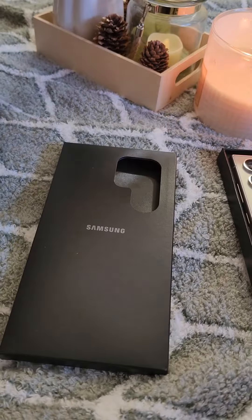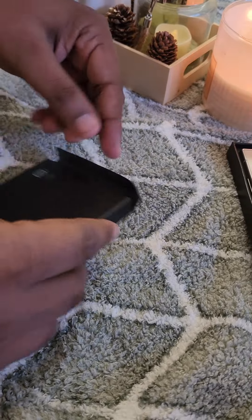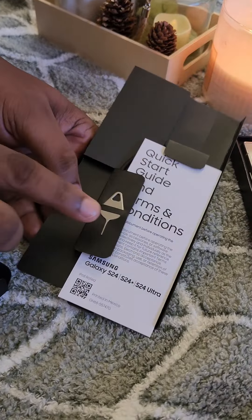I chose the Titan Gray color. You can use it with a case. This is the SIM tray and it also comes with a USB cable.